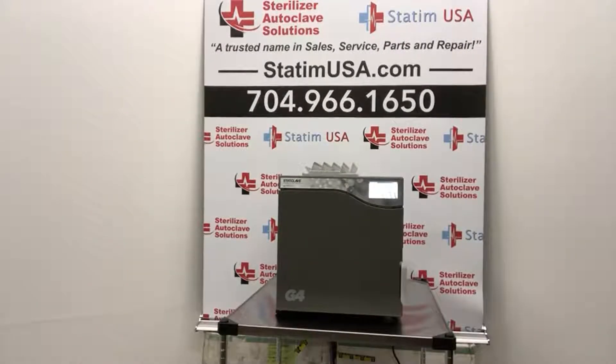Hello everyone, Jason here from Sterilizer Autoclave Solutions in Charlotte, North Carolina, and do I have a special treat for you. The buzz has been on the street for a few months, but the time has finally come.